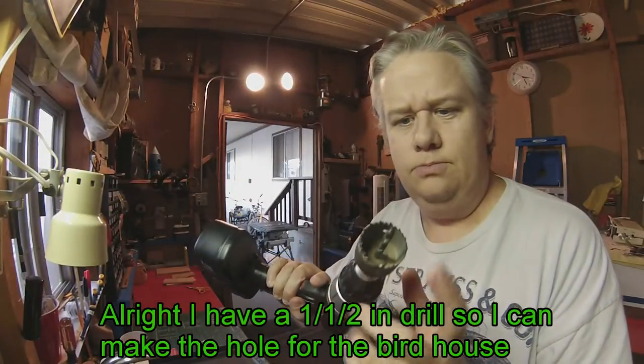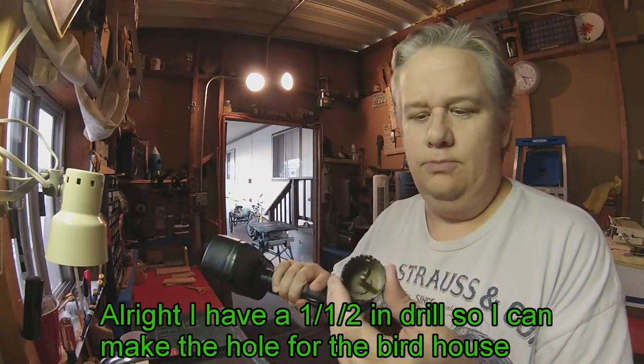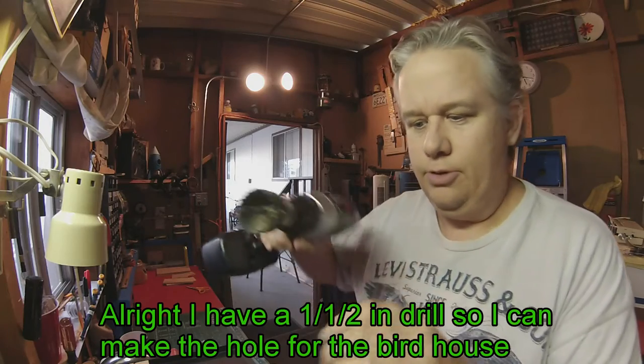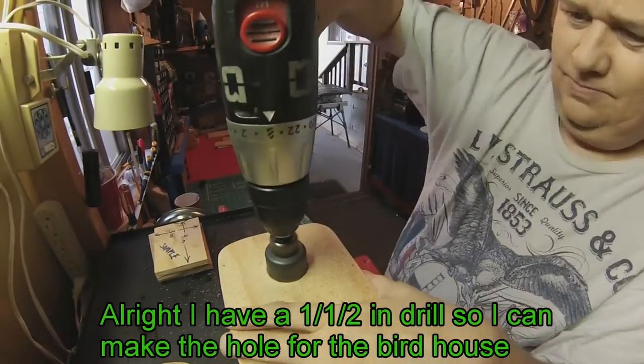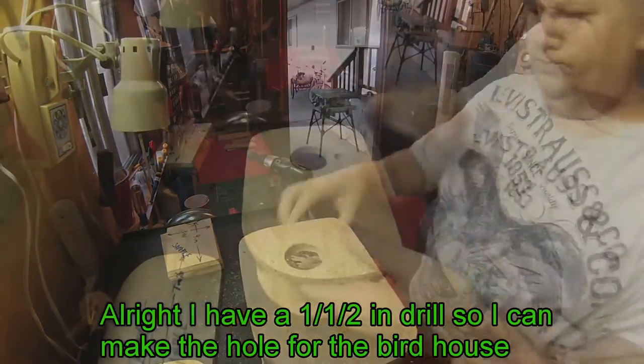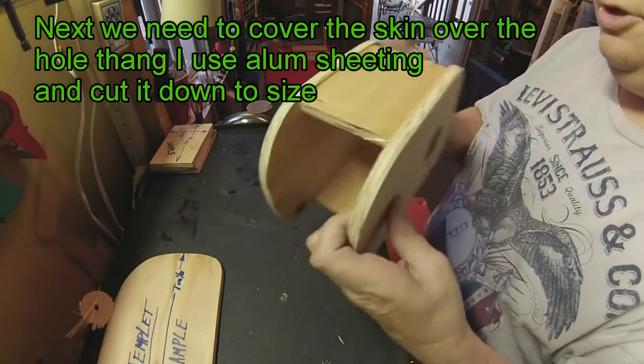So I got a one and a half inch drill bit for the hole in my birdhouse. I'm going to make a little cut here. We got our holes drilled, everything looks pretty good.